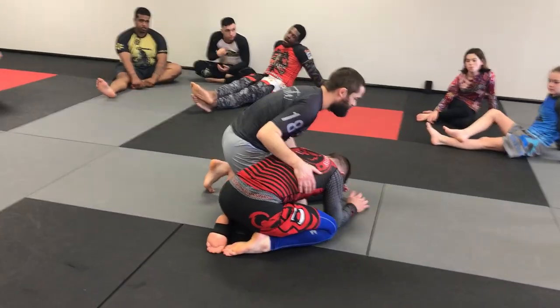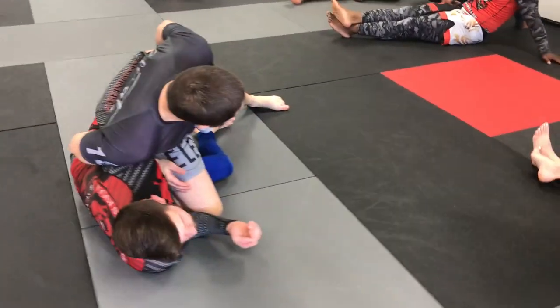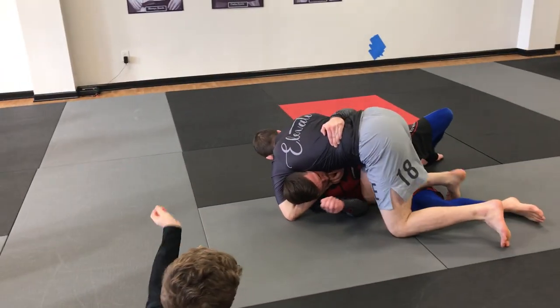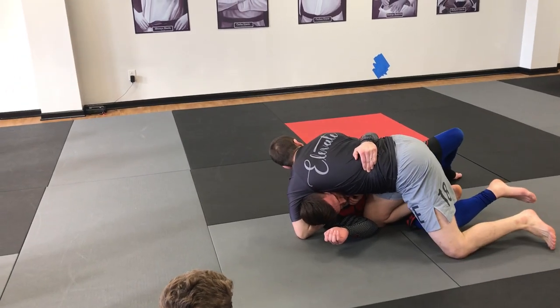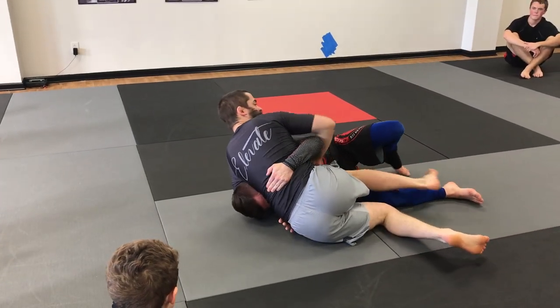My partner sits underneath. I'm already locked into position. If he keeps this leg hitting back, so he's not trying to be active with it, then I get here, so I can't reach his leg — there's nothing there. So then, a lot of times, it is easier to sit to my side and get the finish that way.